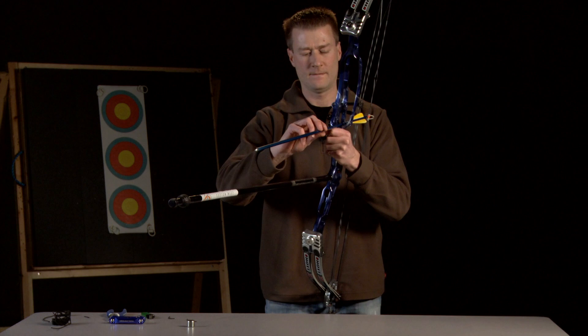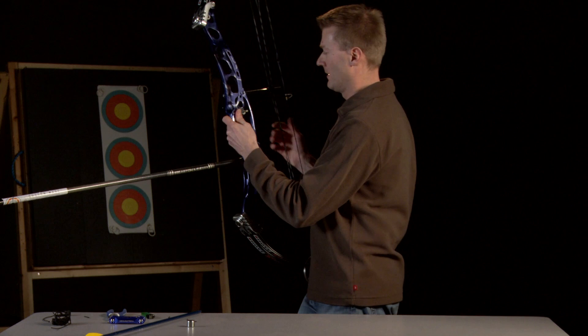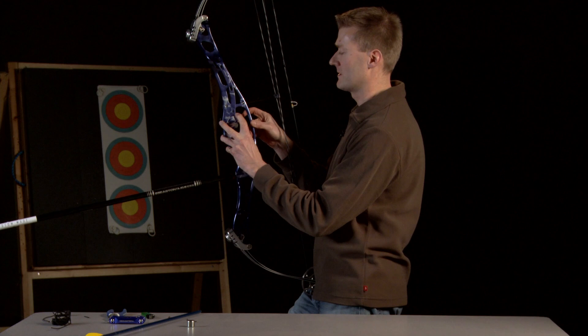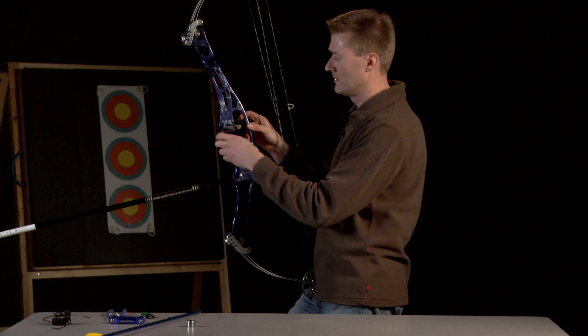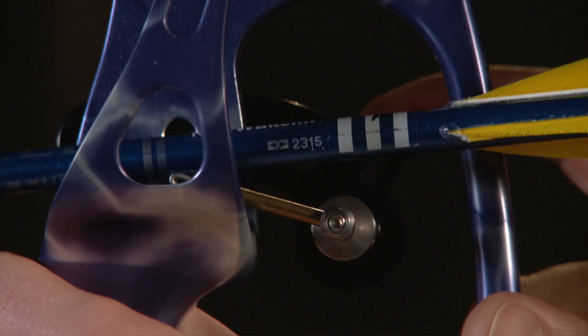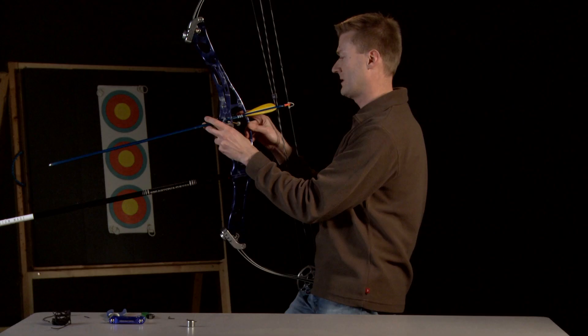Now, either with or without the arrow, we check up and down. I'm checking the height of the arrow rest not in relation to the nocking point, but in relation to the button hole. I want the top of the arrow rest to line up with the bottom of the button hole, so basically my arrow is sitting somewhere near the centre of the button hole. I can check that with an arrow — and that looks fairly reasonable, so I'll leave that there.